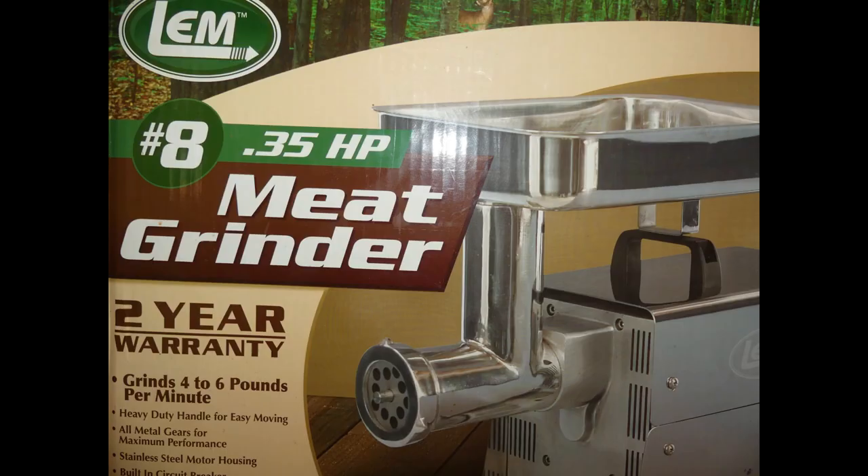I'm using an LEM grinder. It's a number eight and it has a third horsepower motor on it, and I'm going to show you how we use that, so thanks for joining me.